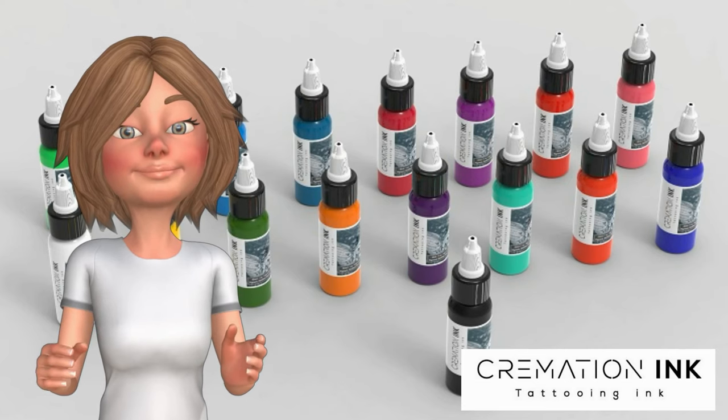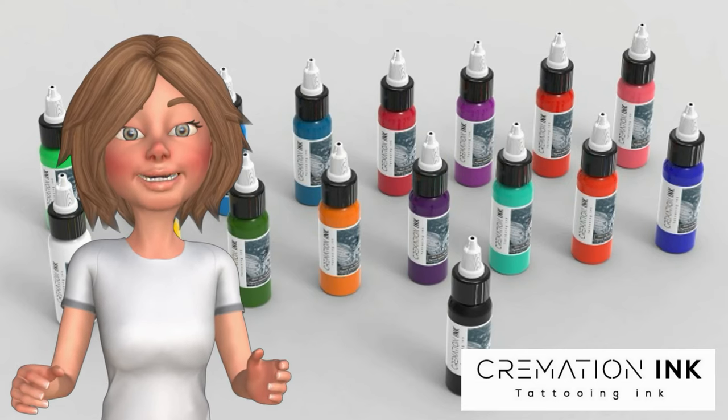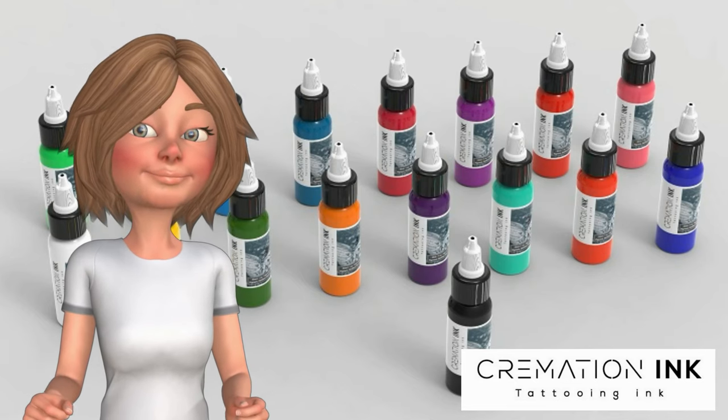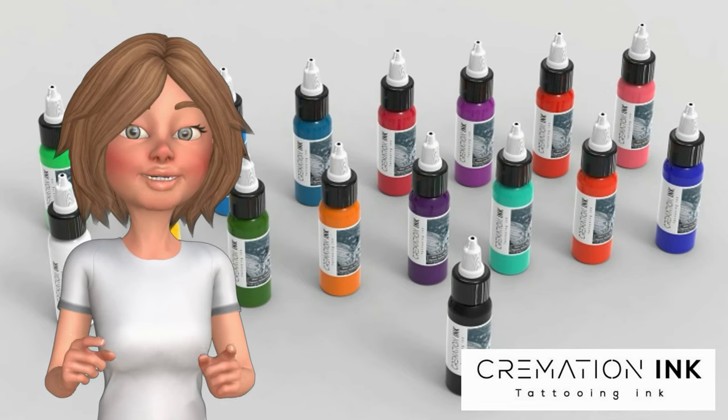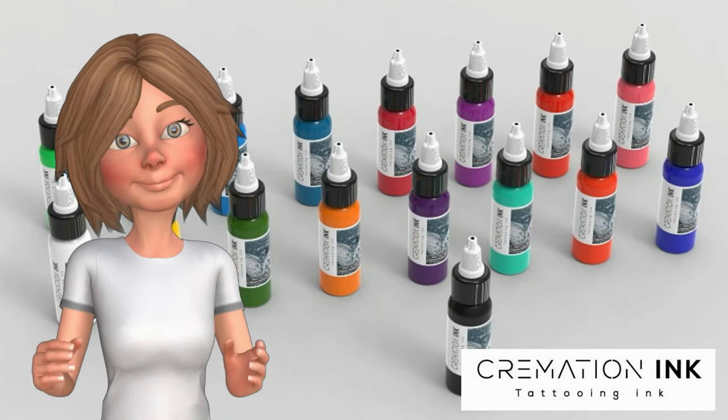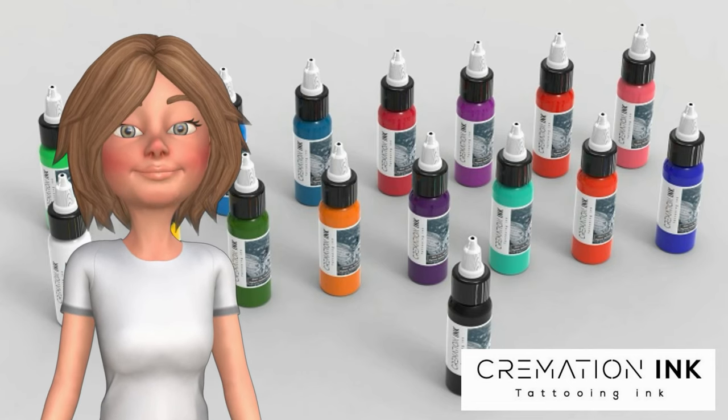Experienced in this bespoke service, we make sure that not only is your loved one's ashes respected, but the tattoo ink from Cremation Ink is 100% safe, sterile, and free from all contaminants. Cremation Ink are the experts at making tattoos with cremation ashes.